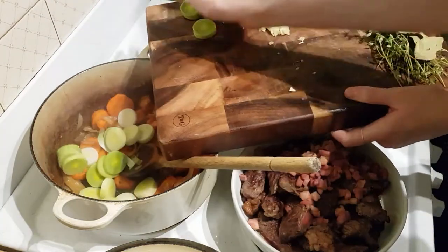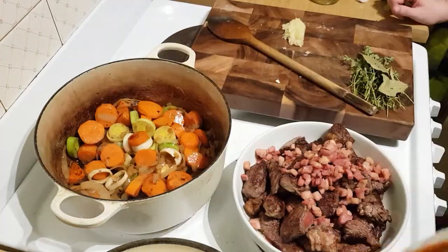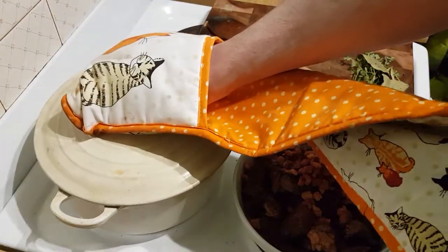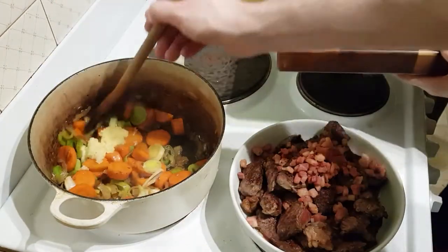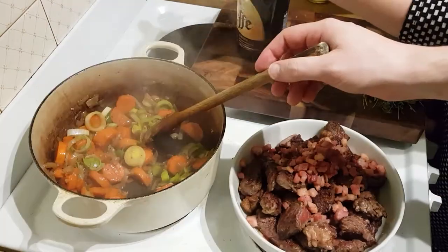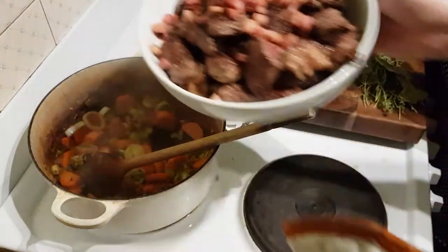Then add the leeks. It's always stirring — when editing the footage for this video I realised that I love stirring, I'm just constantly stirring. You're not seeing as much stirring as there was going on. Stirring the garlic. Then leave it alone for a while longer.